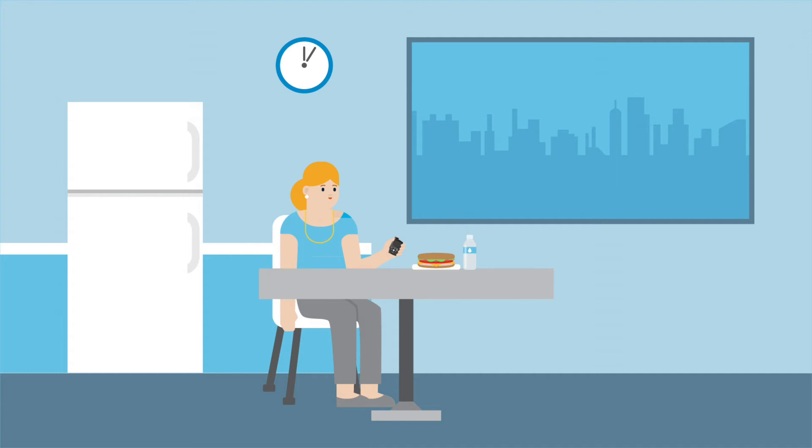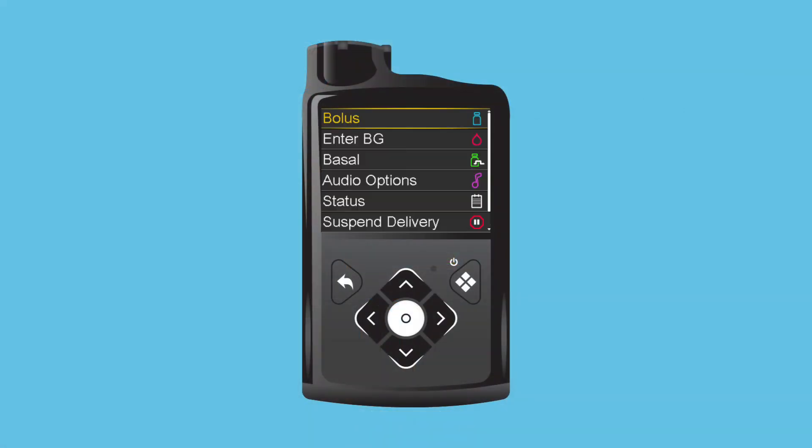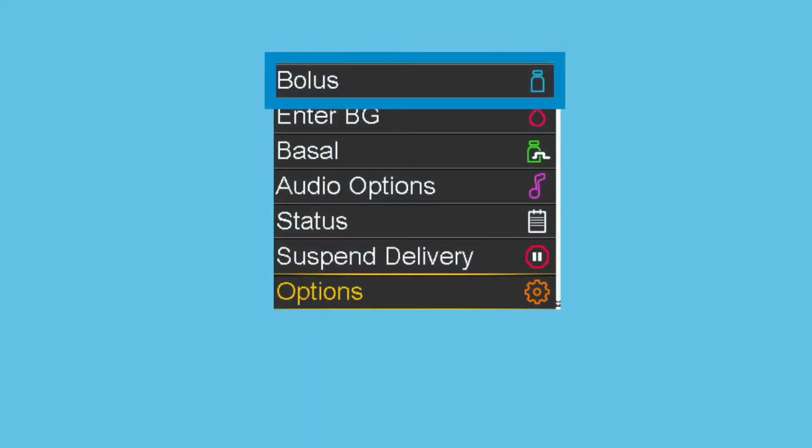Now that she is getting the hang of the pump buttons, Clara decides to look over the menu. She presses the Select button to open it. The first thing she sees is a list of the first six menu items. She notices a scroll bar to the far right of the screen and pushes the down arrow to see the last option. Bolus, the first option, gives access to the Bolus Wizard, Manual Bolus, or Preset Bolus option.